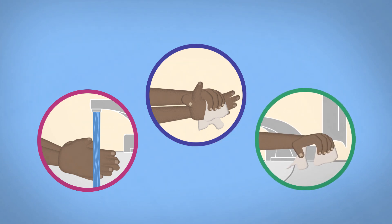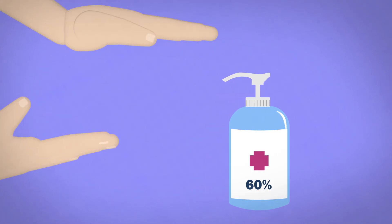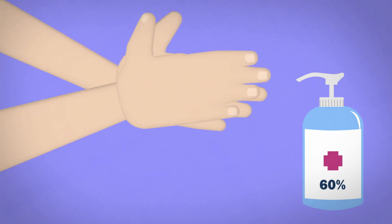Turn off the faucet with a towel. If soap and water aren't available, use an alcohol-based hand sanitizer that contains at least 60% alcohol. Apply the sanitizer and rub your hands together until they're dry — this should take about 20 seconds.